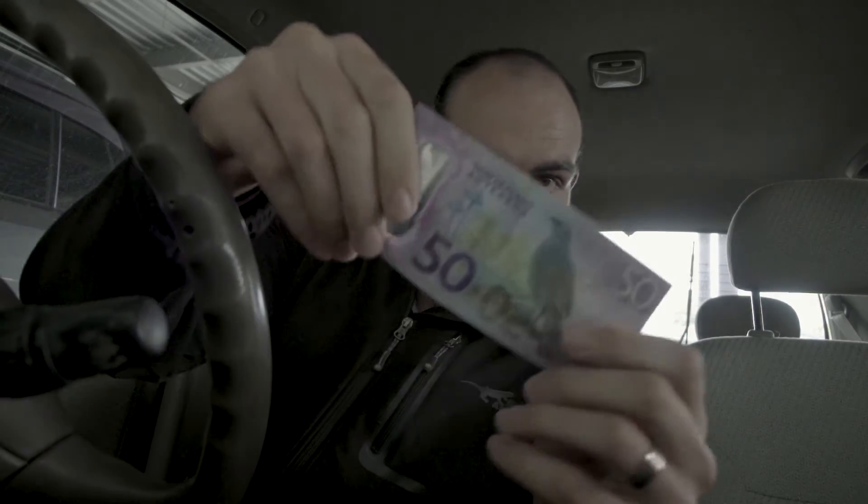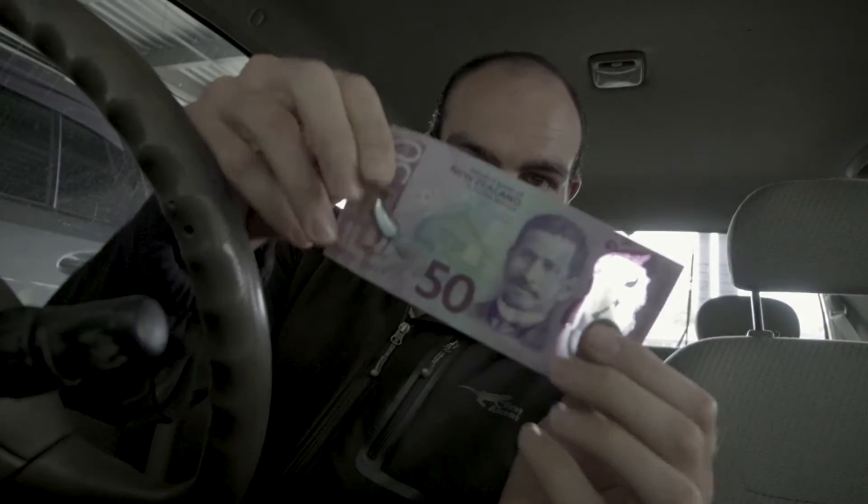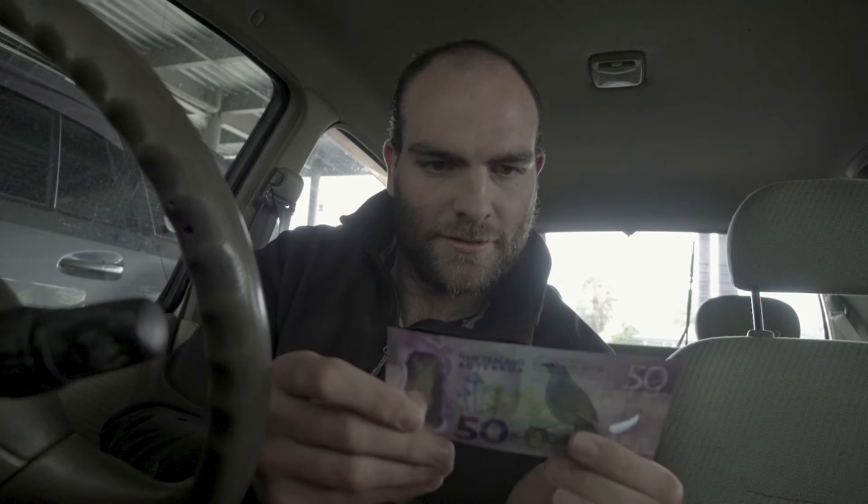I'm at the mall, dressed as every Kiwi man should be dressed. I walked over there so you could see how I was dressed. No cameras allowed in the bank, so that was a success — I drew the money I needed. Let me show you some New Zealand money — this is a $50 note.